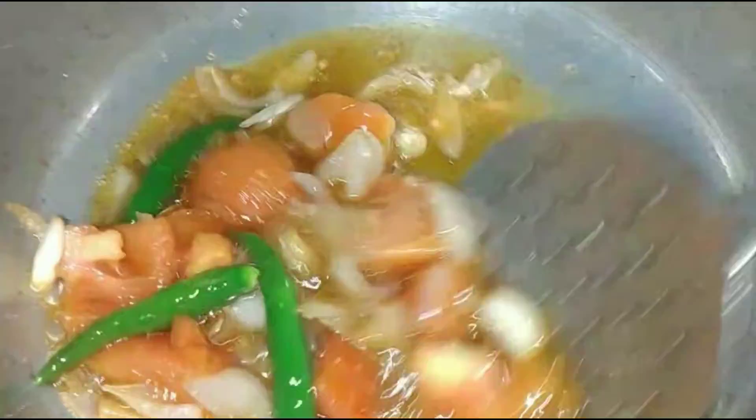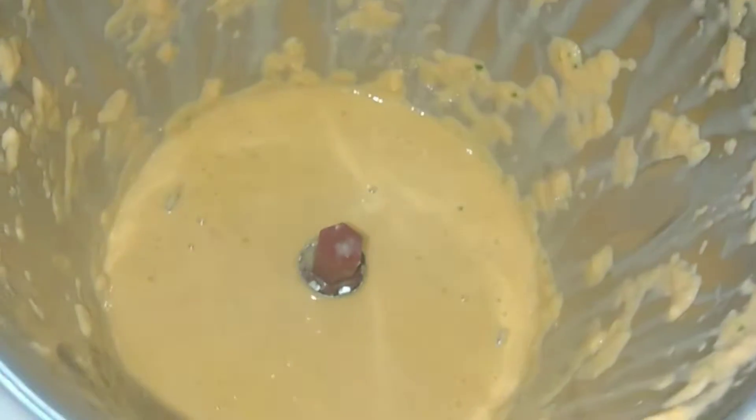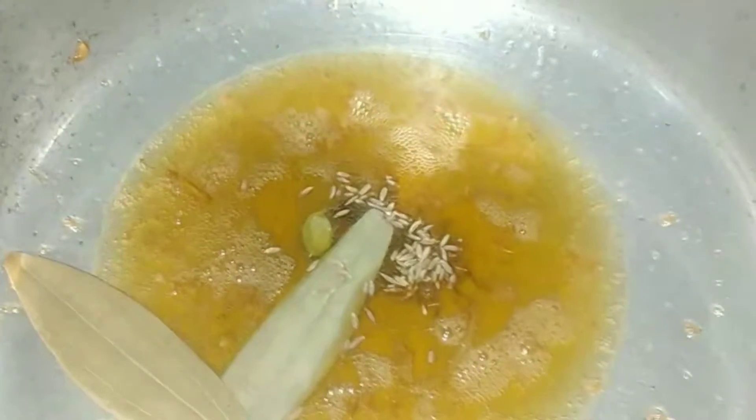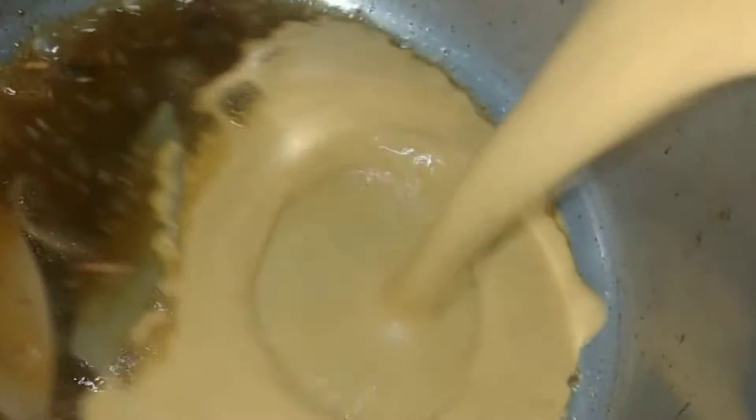We have taken a medium size cooking oil. We have made some tomatoes like this and the tomatoes are soft. We took 4-5 grams. We have to make it with a good dry oil. We have added a long and small vinegar, 2 sweet potatoes. We have made a fine paste.